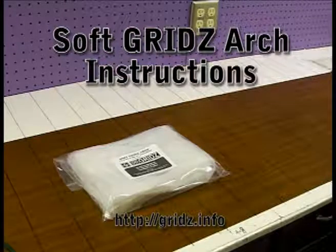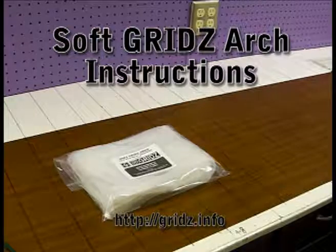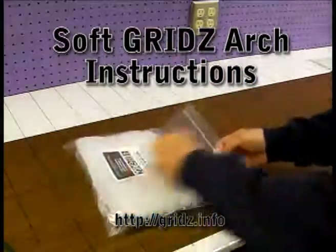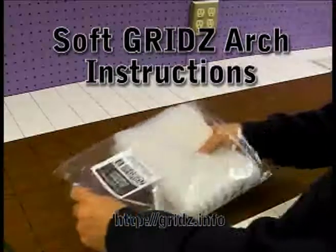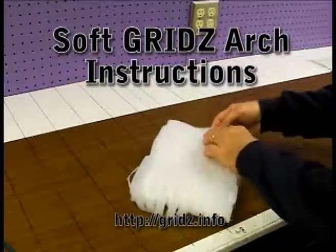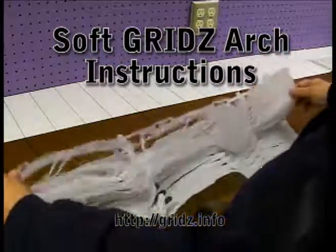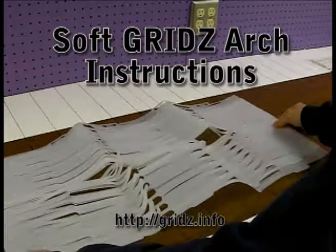Welcome to our grids arch instructions. This is a soft grids and it comes in a small package. We'll open this up and take out our framework, which we sometimes refer to as a matrix because it is an array, kind of a grid. We open it up, fold it out, and we have our larger pieces to work with.